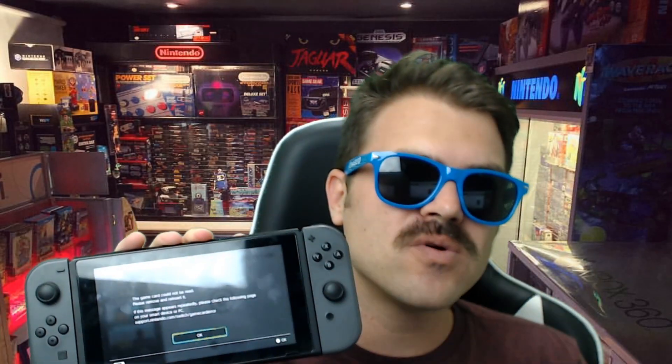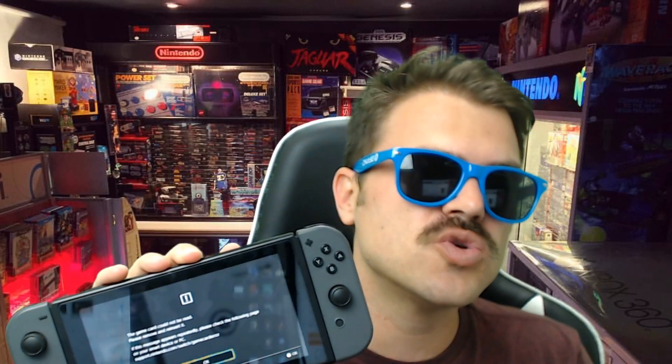Moving on to number four and some of the more important accessories on this list: a portable power bank. This one is by Pocket Juice and specifically has 12,000 mAh, which is a measure of how much charge it can hold. The Nintendo Switch itself holds 4,300 mAh, which translates to roughly 2.5 to 3 hours of gameplay — maybe 3.5 if you're playing something like Legend of Zelda Breath of the Wild. With 12,000 mAh, this will at least double your game time, if not triple it.